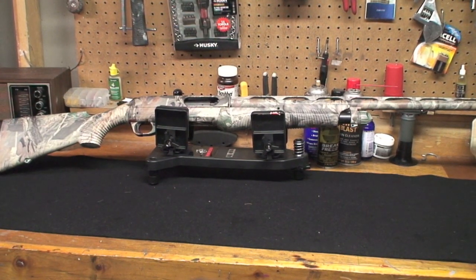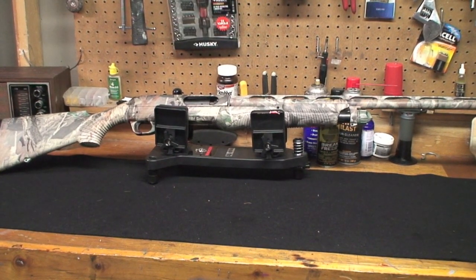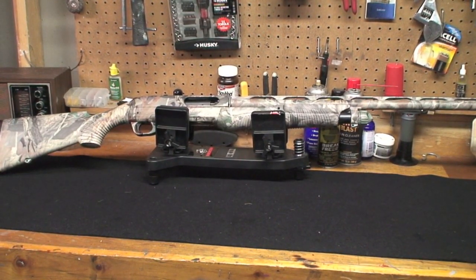It shoots well. I took it trap shooting and ended up shooting a 23 right out of the gate. I shot two rounds of trap with it — a 23 and a 21. It just felt awesome, it felt great.